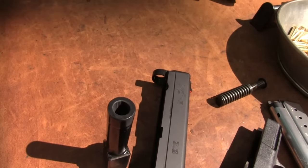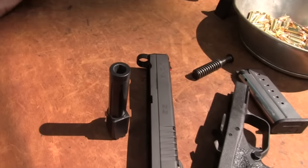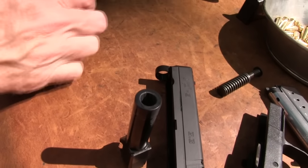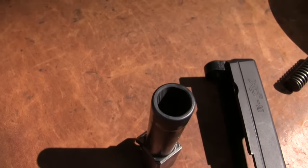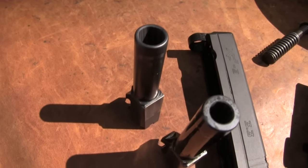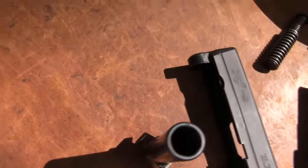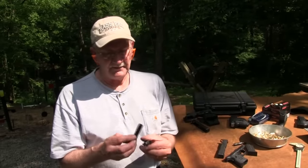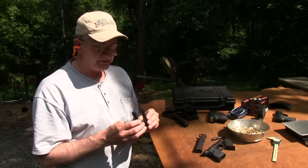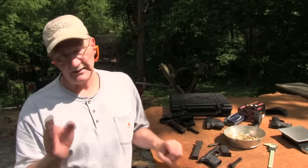Let's take the other one apart and keep them separate so we don't mix up parts and end up with a Frankenstein gun. That's the difference in weight, that's the difference in caliber. The nine millimeter version of the XDS is about one pound — actually the nine millimeter barrel is heavier because you have less metal removed from it. It has a smaller hole. There's the nine, there's the .45.